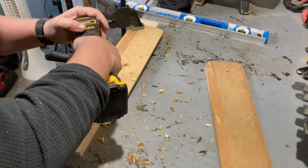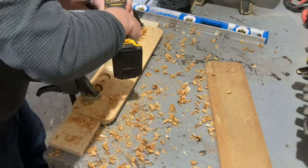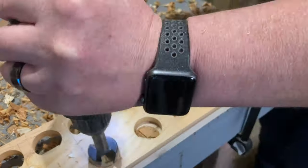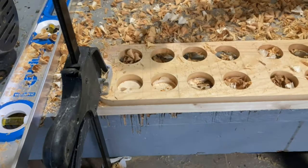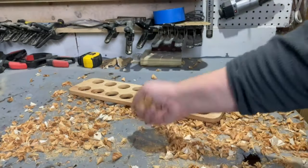There are plenty of free templates online for Mancala boards, but I want to make mine a little bit larger than normal because I want to use some playing pieces that are a little bit larger. For the playing pieces I just bought a bag of decorative rocks from a local store — you can get these anywhere, from a local craft store or even Walmart.